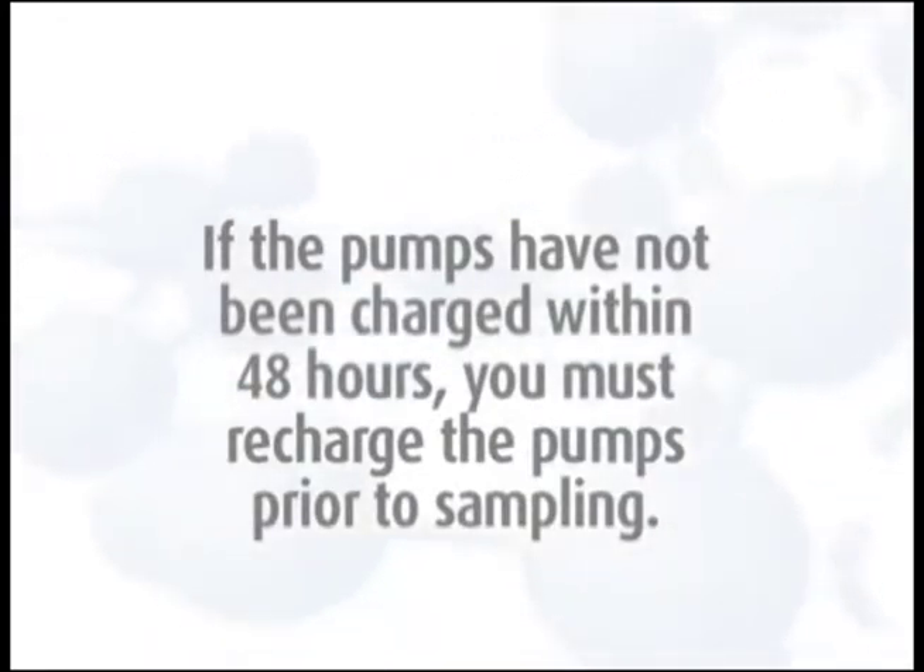To calibrate the cyclone, first be sure the pumps are charged. If the pumps have not been charged within the past 48 hours, you must recharge the pumps for six to eight hours prior to sampling. For pump charging instructions, see the Galson unpacking video.